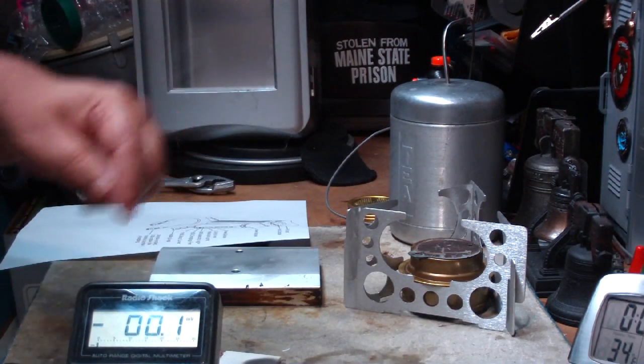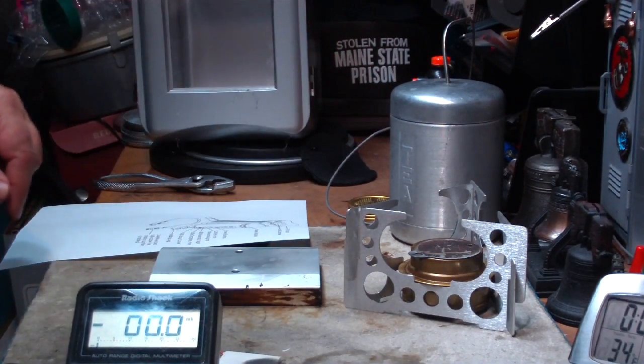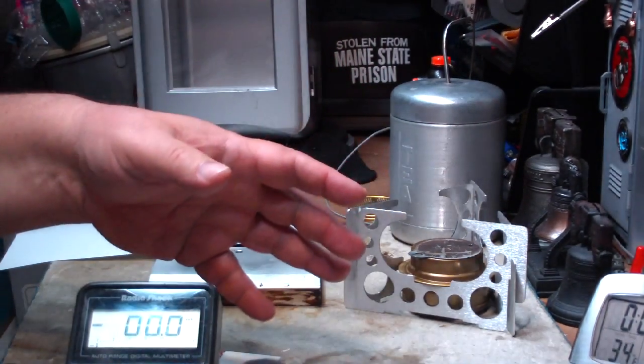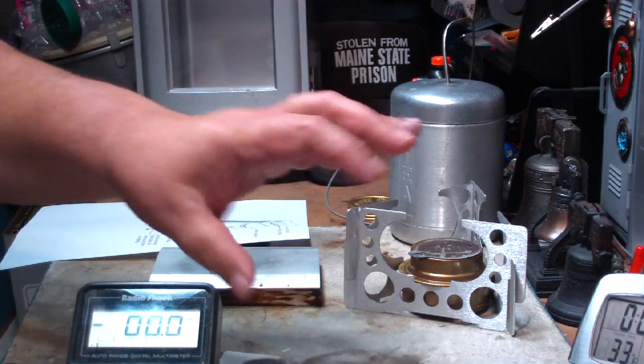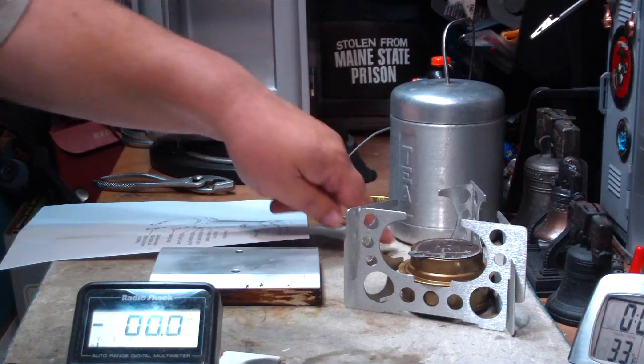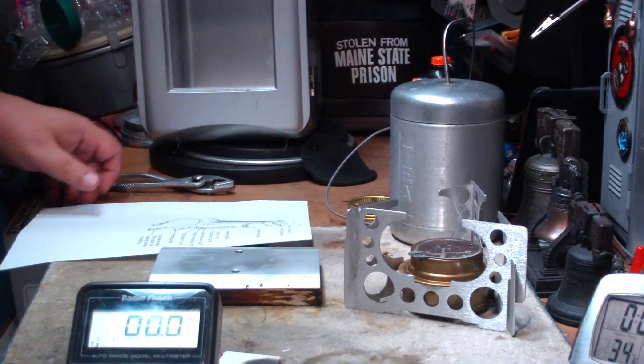For those of you that don't know what the BioLite is, I'll leave a link down below to show you their site. There's also another device called the Power Pot. It looks like a pot, but underneath there's a device on it that helps generate electricity from your flame.